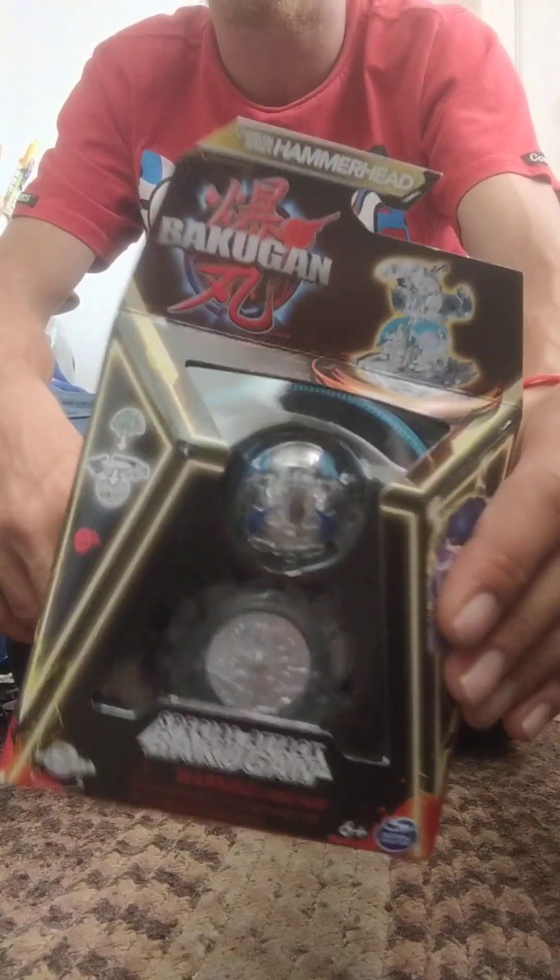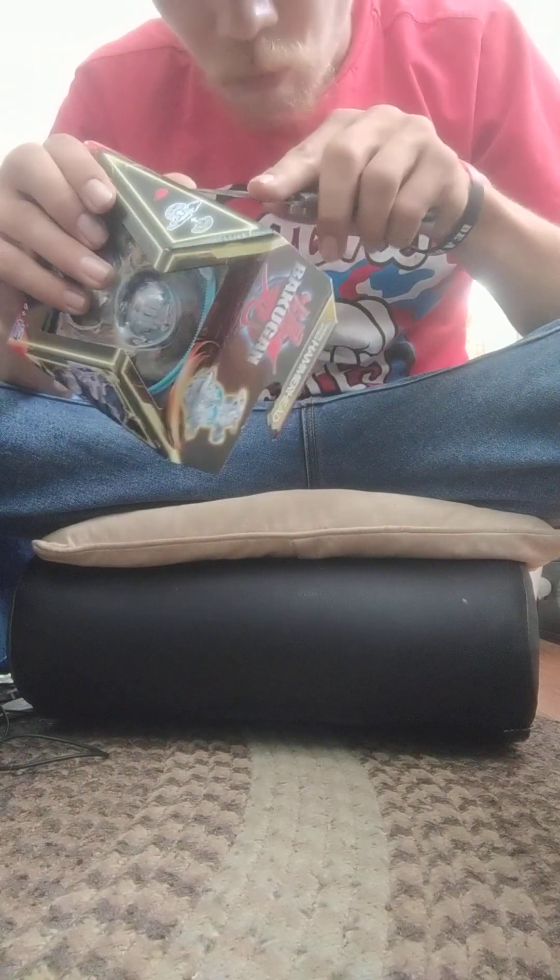Hello again, my fellow battle brawlers. I am back with a good old Bakugan unboxing of a special attack Diamond Hammerhead. I am gonna have to be quick about this because I think dinner is gonna be ready soon, so let me get into this bad boy.